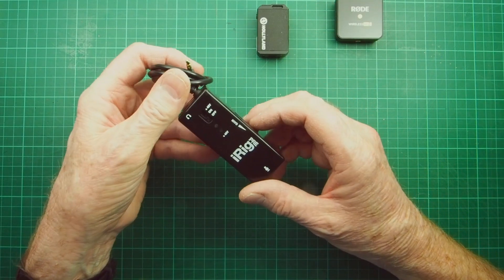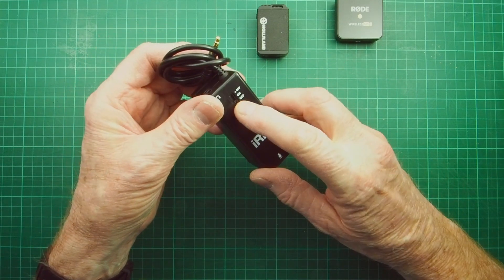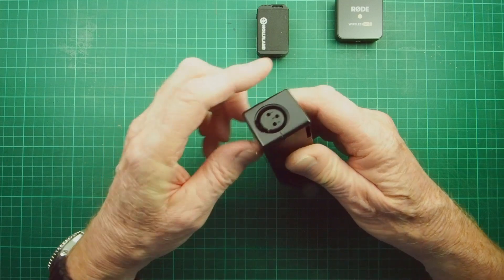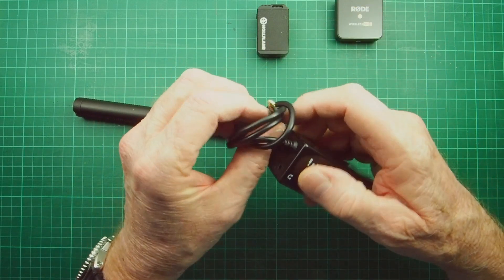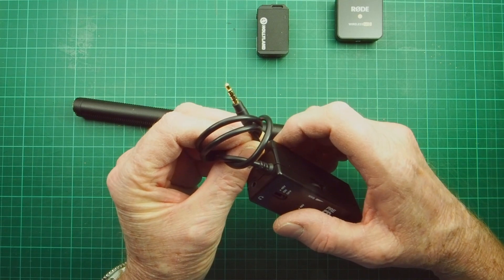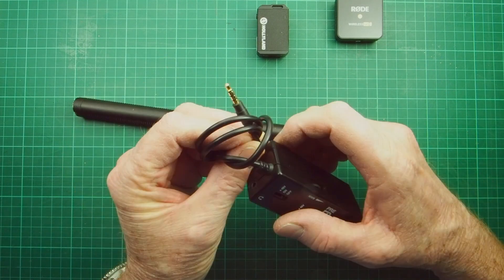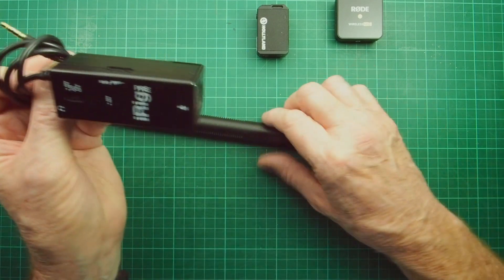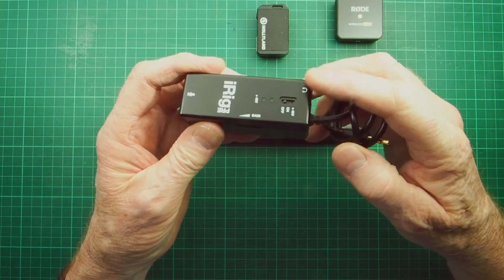This is the iRig Pre - the original version. It takes a 9-volt battery and it's a phantom power supply providing 48 volts, complete with a gain control which is really useful, and an XLR connection. We can plug it into our microphone, and out the other end comes a TRRS 3.5mm jack plug. This unit doesn't auto-switch inside to cope with a TRS socket like on the transmitters - it's meant to go into an iPhone so you can plug in a phantom-powered microphone and record all day long.